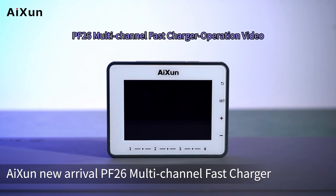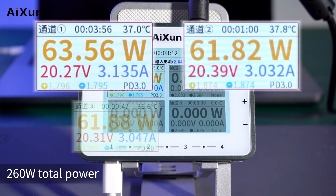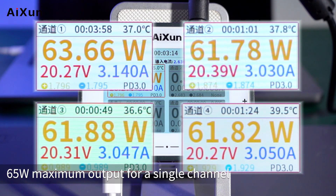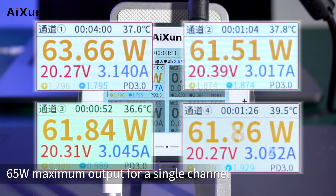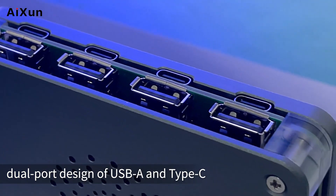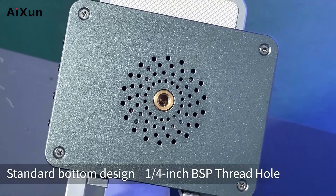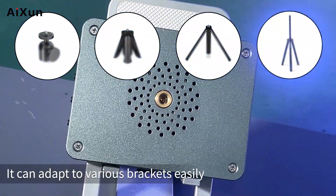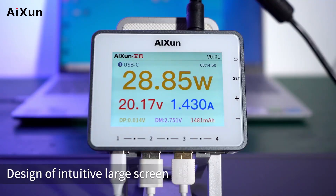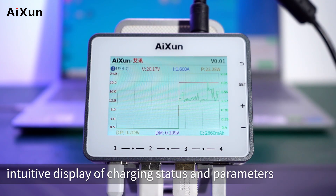ISA New Arrival: PF26 Multi-Channel Fast Charger Operation Video. 260W Total Power, 65W Maximum Output for a Single Channel, 4 Channels and 8 Ports. Dual Port Design of USB-A and Type-C. Standard Bottom Design with a 1/4-inch BSP Thread Hull that can adapt to various brackets easily. Design of Intuitive Large Screen, Large Font, and Digital Curved Display for intuitive display of charging status and parameters.